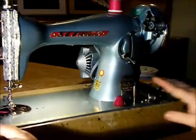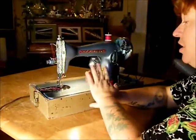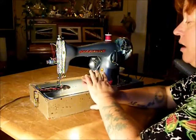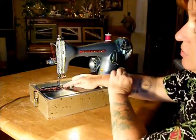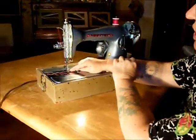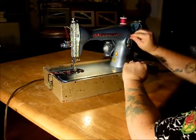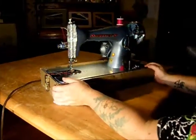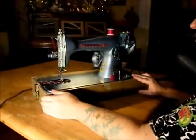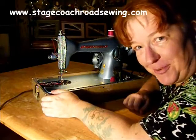So I would recommend the Sewmore Precision Deluxe for people that are going to be sewing heavier fabrics. For quilting, you'd want to get yourself an even feed foot. Attachments for this machine are like a standard Singer low shank, center needle, for a straight stitch only. The Sewmore Precision — another beautiful, well-made sewing machine, brought to you by Stagecoach Road Vintage Sewing Machines.